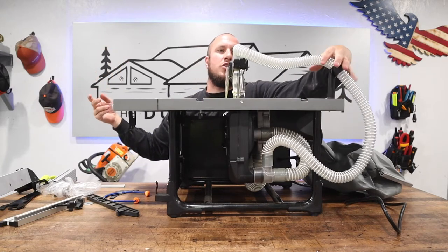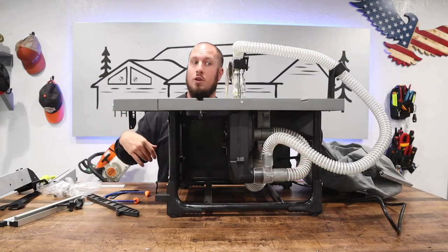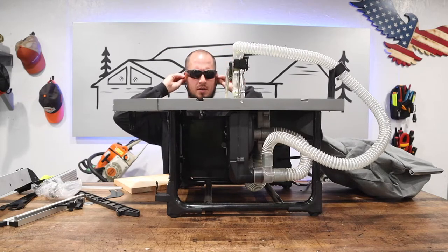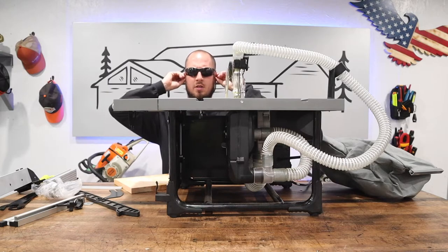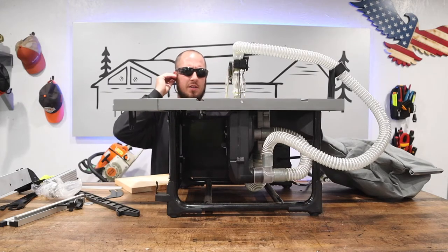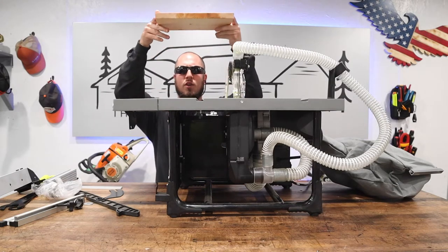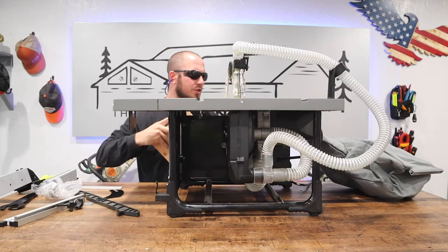Let's make sure there are no crazy binds in here and run a board through it. Eyes and ears on — make sure you've got your PPE on. I'm going to run the big board with my hands way far away from the blade.